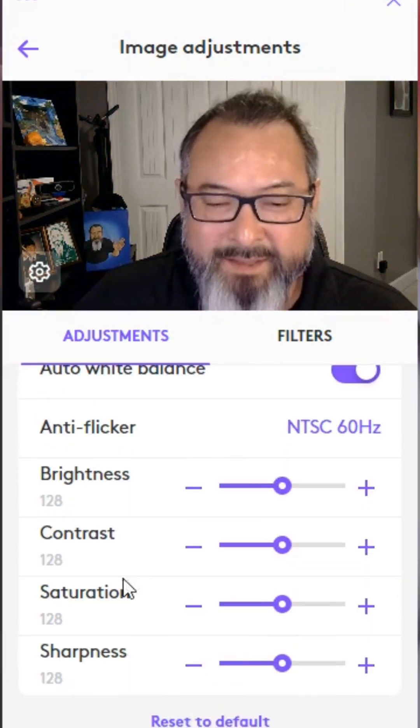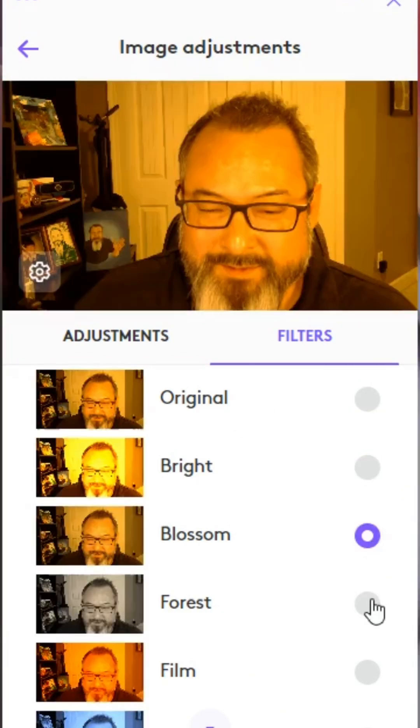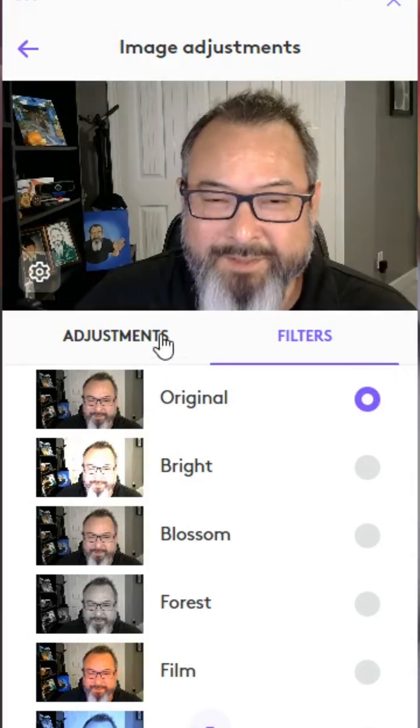And then you have brightness, contrast, saturation, sharpness, and you also have fun filters here that you can cycle through. I'm going to keep it at original.